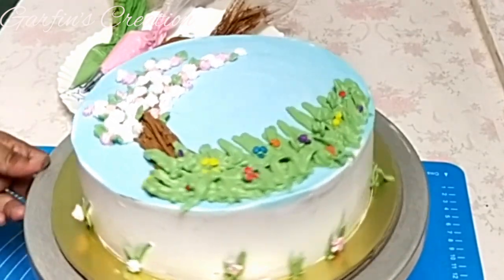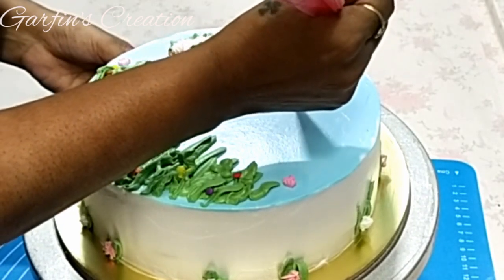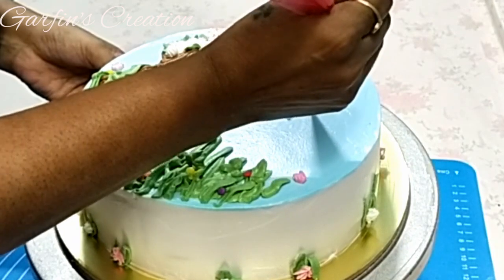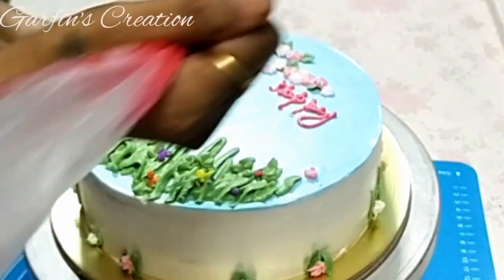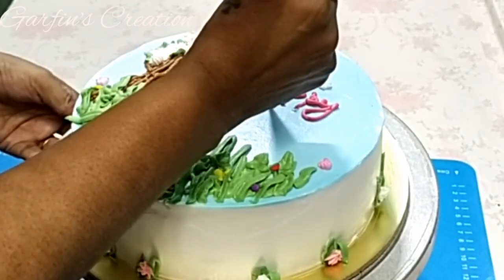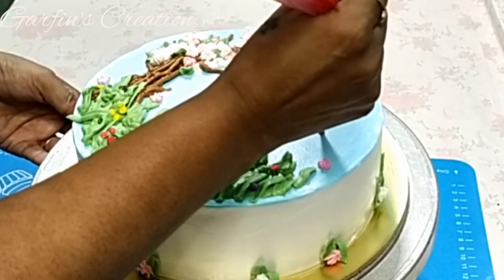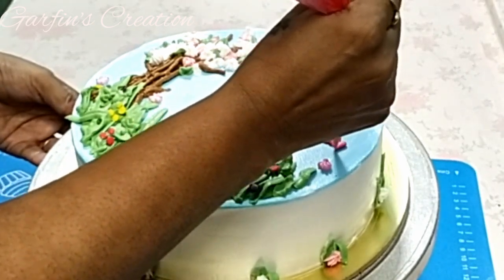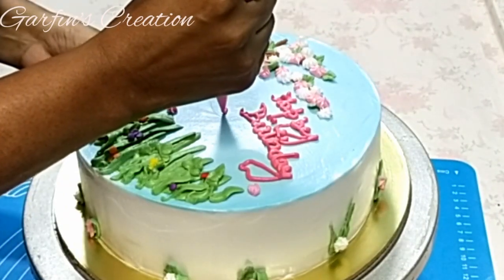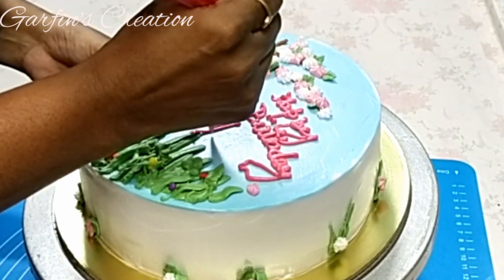To write the message on the cake, I have used a little softer whipping cream and put it directly into a piping bag — I have not used a nozzle here. I need to practice my writing skills on cake; I'm just giving my best and hope it turns out good. If you're not good at writing on cakes, you can also use fondant or chocolate alphabet molds to create your message.